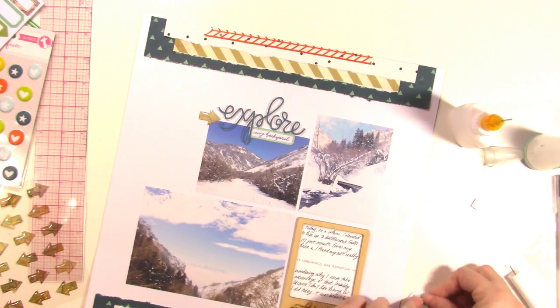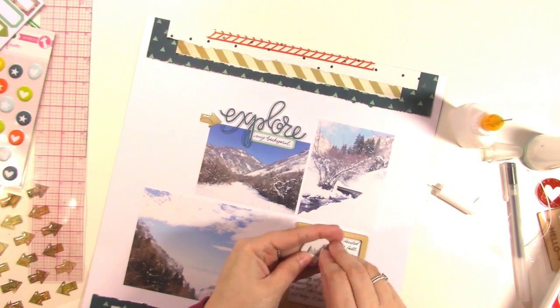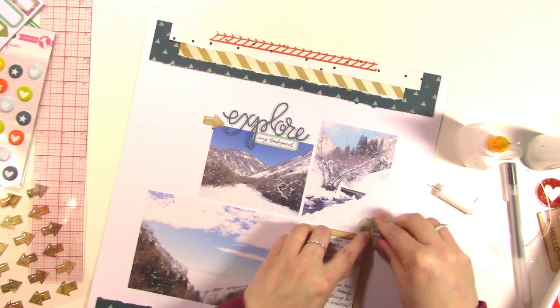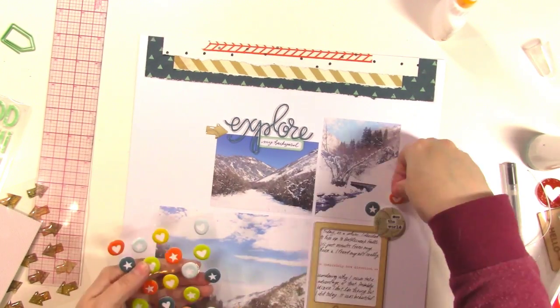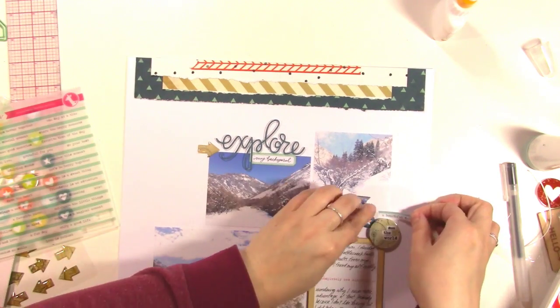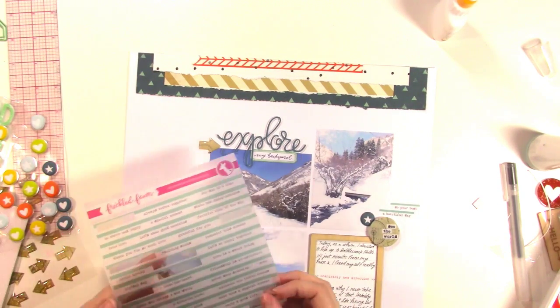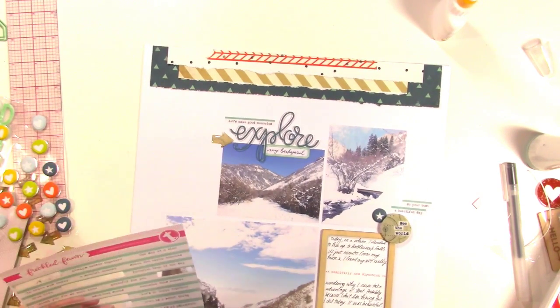I'm going to use one of those little acrylic circles — the one that has the globe on it, which says 'see the world.' I'm going to have it overlap the wood veneer piece, so I'm adding some foam to the back so they rest at the same level. This brings in a little circle, so I decide I want to bring in more circles. I pull my puffy stickers out and I thought about bringing in some of that orange color, but decide against it and just bring in the darker blue to tie in the patterned paper I've already used. I also pulled some vellum word strips from last month's kit — I absolutely love them and they match this layout perfectly.